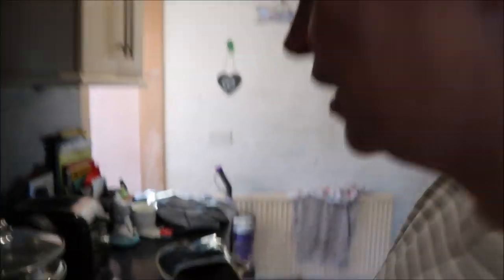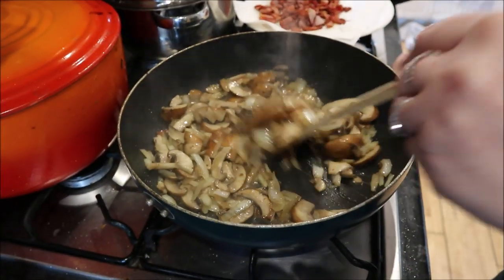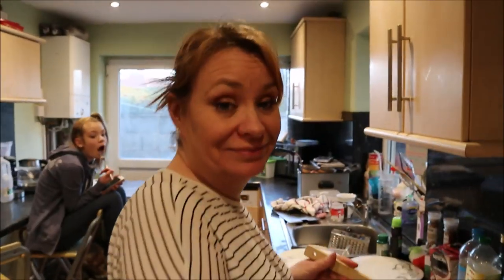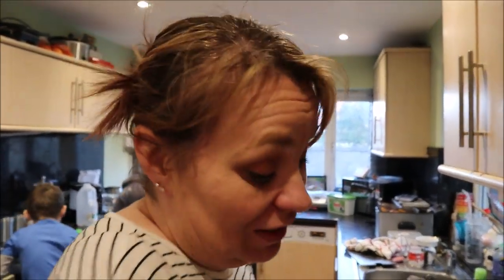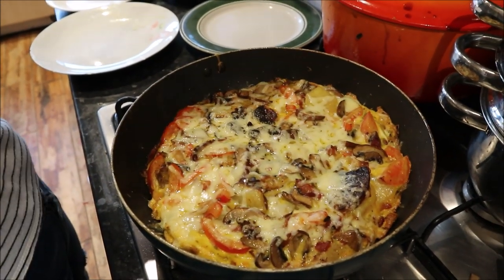The bacon's done — very nice and crispy. Now it's time for the onions and mushrooms, which are nearly done. Then I'll take them out and do the potatoes. We'll show you the finished article — haven't you done a good job! It's all finished, just need to cut it out and dish it up. I've done some homemade potato wedges with it as well — it looks like a big frittata type thing, looks well nice.